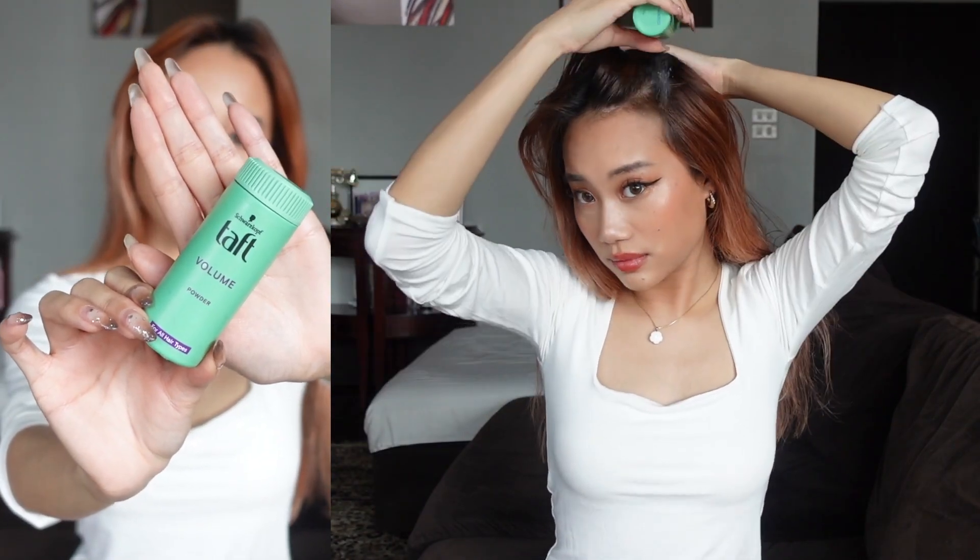Let us get started on the first Jennie Ballerina Core hairstyle. This works best on secondary hair onwards because you need that tackiness of the grease of your hair. So for new girls, that's lazy — this is perfect for you.